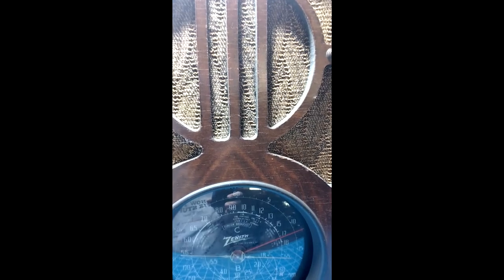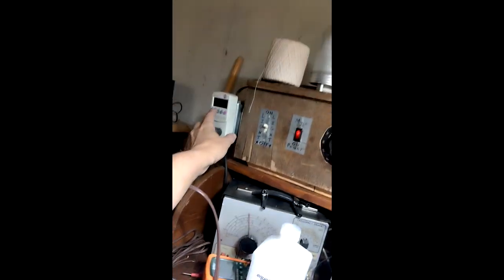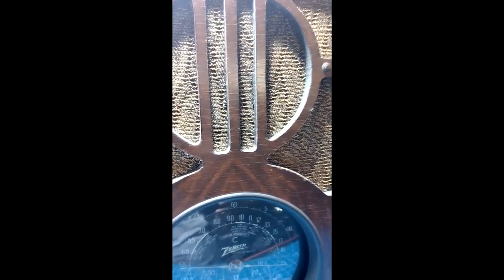I'm at 65 volts right now. Give the tubes a second. It's drawing 180 milliamps. I'm going to bring it up a little more. We're up to 80 volts.